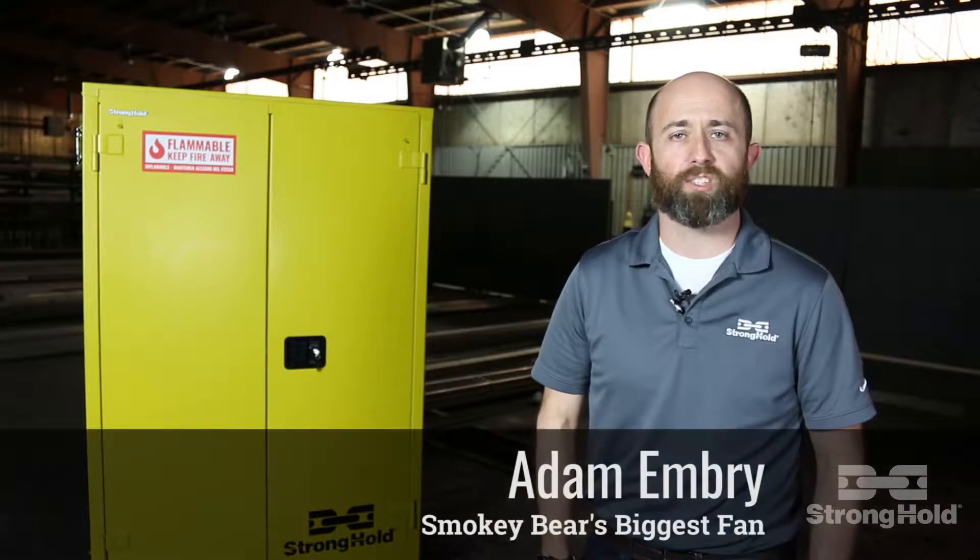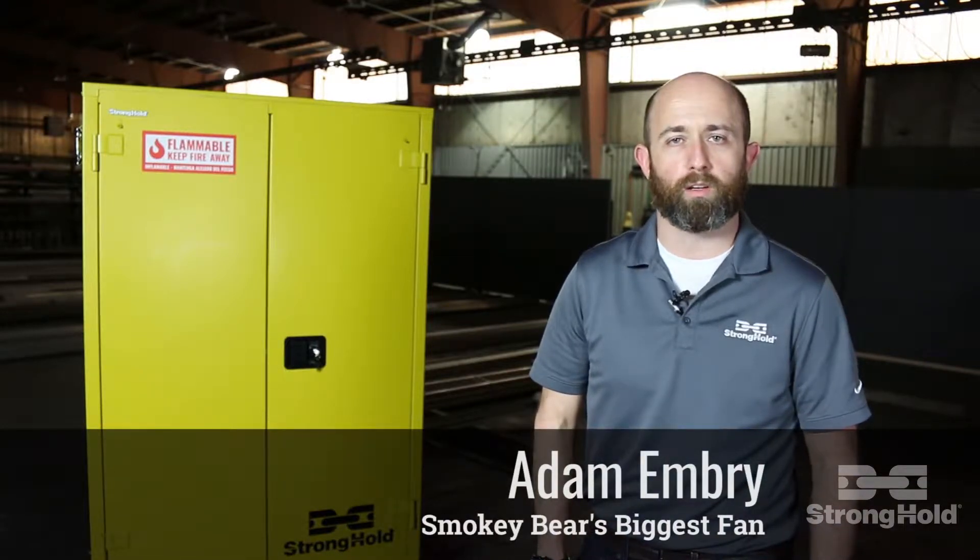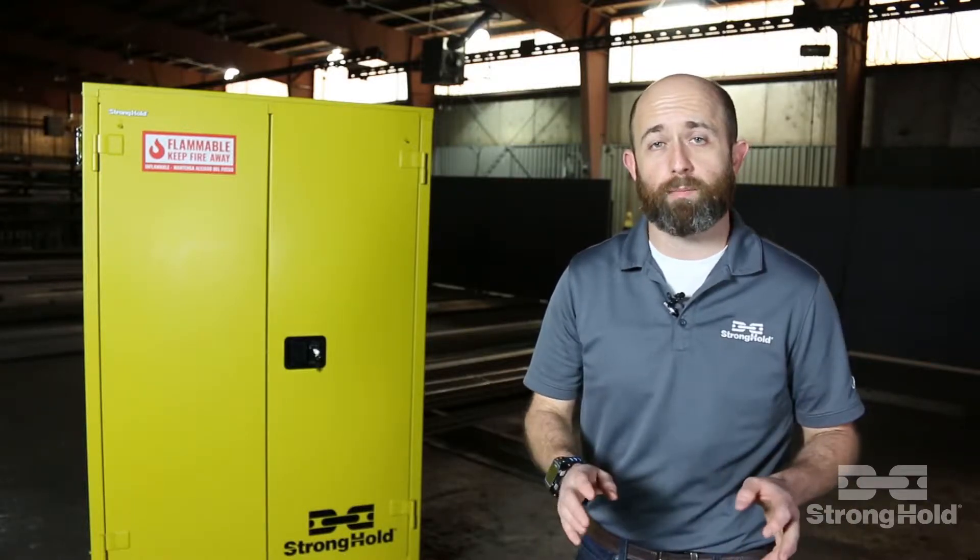Hey, it's Adam with Stronghold. Let me ask you a question. Do you have stuff at your work? Of course you do. Could that stuff catch on fire? Maybe. Well, lucky for you, we've got you covered with our brand new flammable safety cabinet. We took everything that you hate about your current safety cabinets, we re-engineered it, and created this.